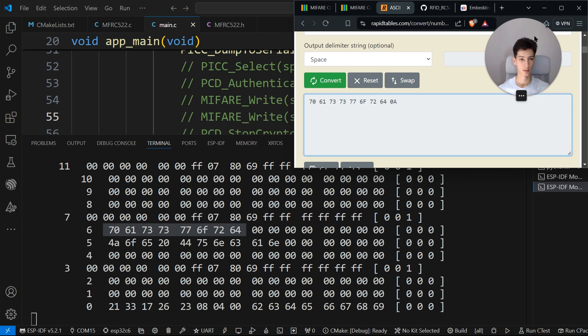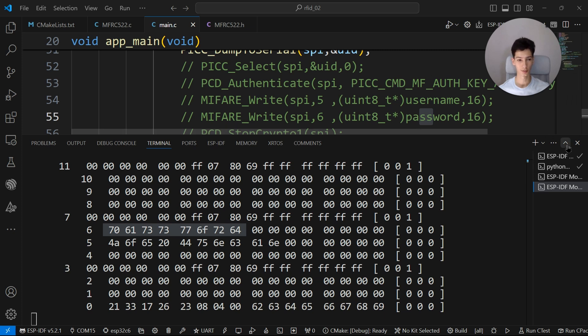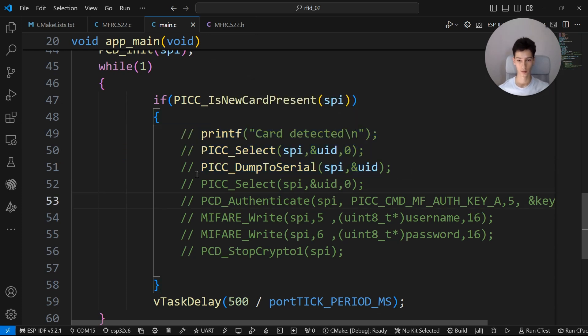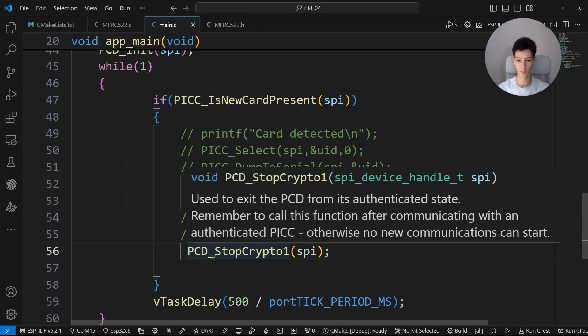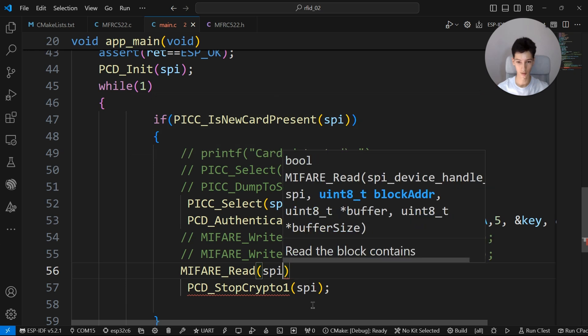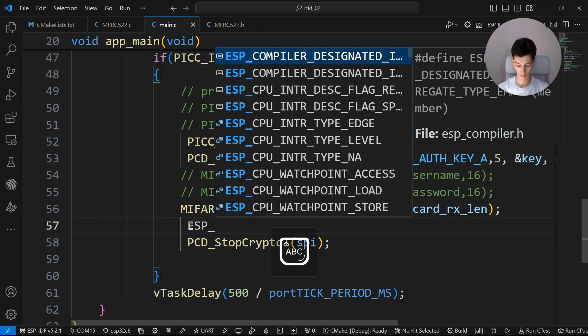Now I'll show you how to read the data from the card. You only need another function that stores data inside the buffer. Comment out the write, select the card, authenticate, stop the crypto to get the reader out of the authenticated state, then call 'mfrc_read' which takes the SPI buffer and buffer length.